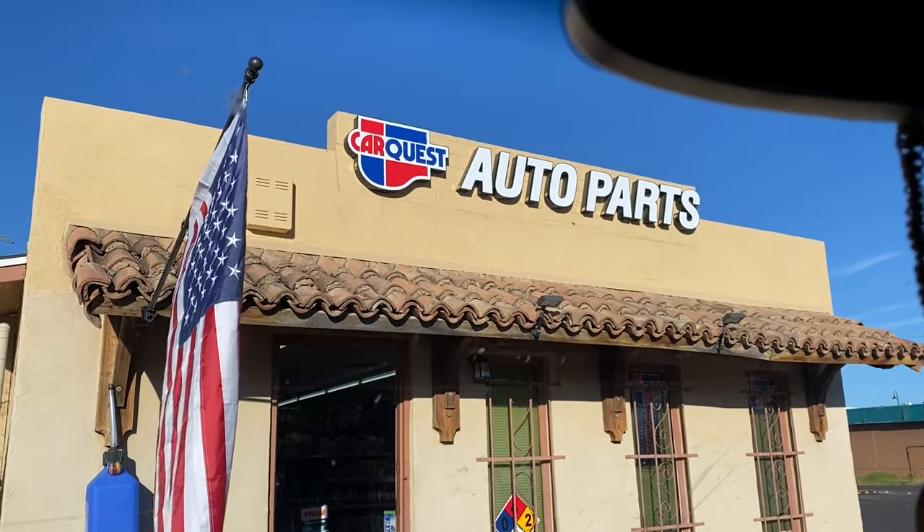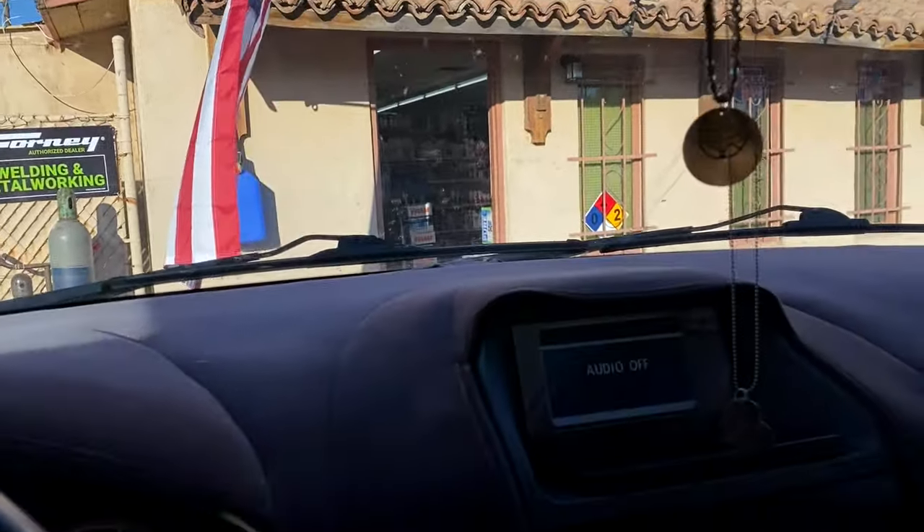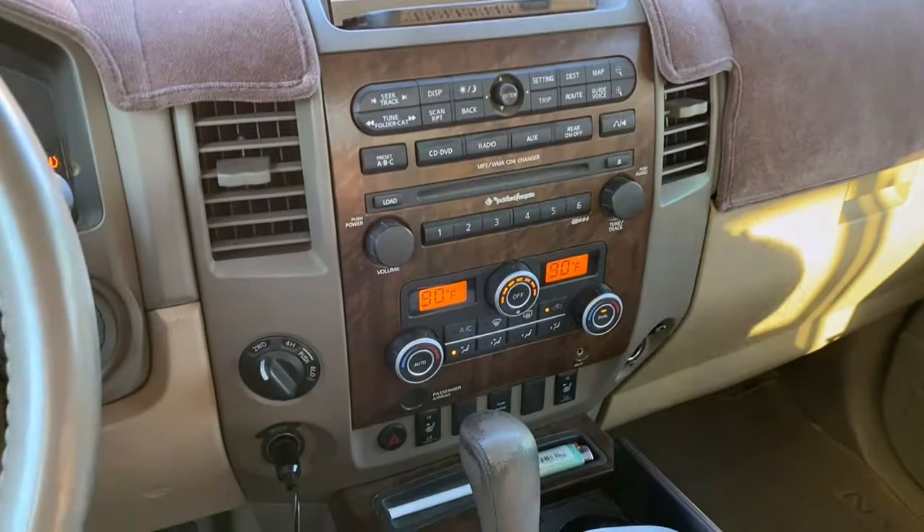I'm going to take a little trip down to Car Quest — I need to get spark plugs for the '67 we're working on — and allow the truck to come up to warm temperature. We'll take some more readings when we get back to find out if this little product is worth it. We just pulled up to our local auto parts store, Car Quest in Queen Creek. Took us about 12 minutes to get here.